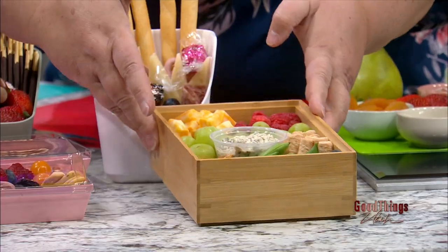So this one's got some fruit, some cheese, some dip, something a little sweet — all the things you would eat.